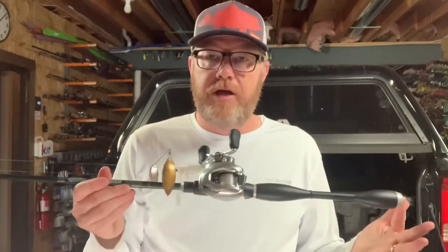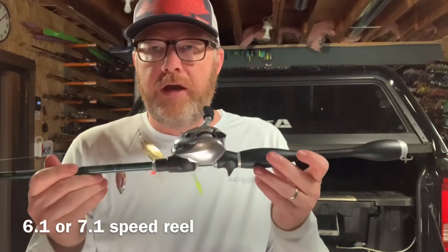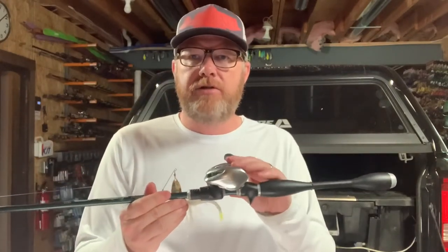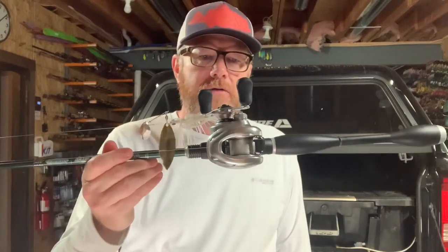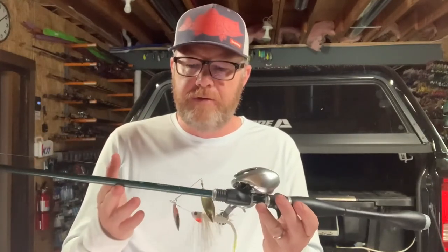I've got this paired up with a Shimano Metanium at 6.3:1 gear ratio. With a medium heavy general purpose rod, I like a medium-speed reel — around 6.3 to 6.4:1 — because it gives you the most versatility. Currently I've got 15 pound test tied on here, which works fine for my spinnerbaits. I can also throw chatterbaits on it. I really believe this is the most versatile all-around combo you can buy — a medium heavy rod around seven feet long. It'll do a lot for you.